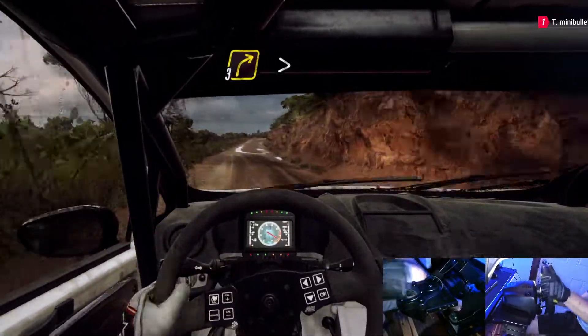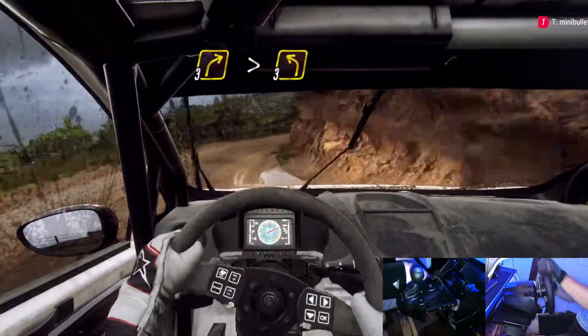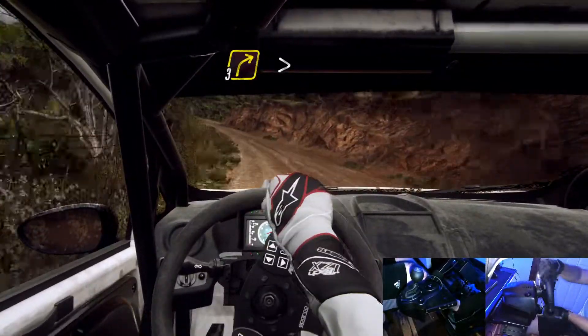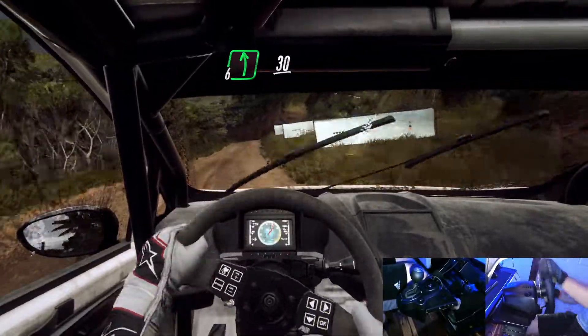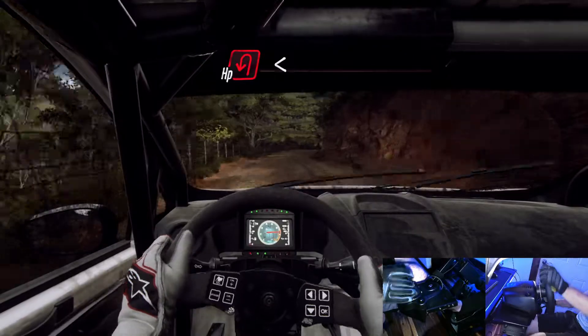3 right long tightens. Into 3 left. Into 3 right long tightens. Into 6 left of a crest, 30, 2 right tightens, into open heavy left.